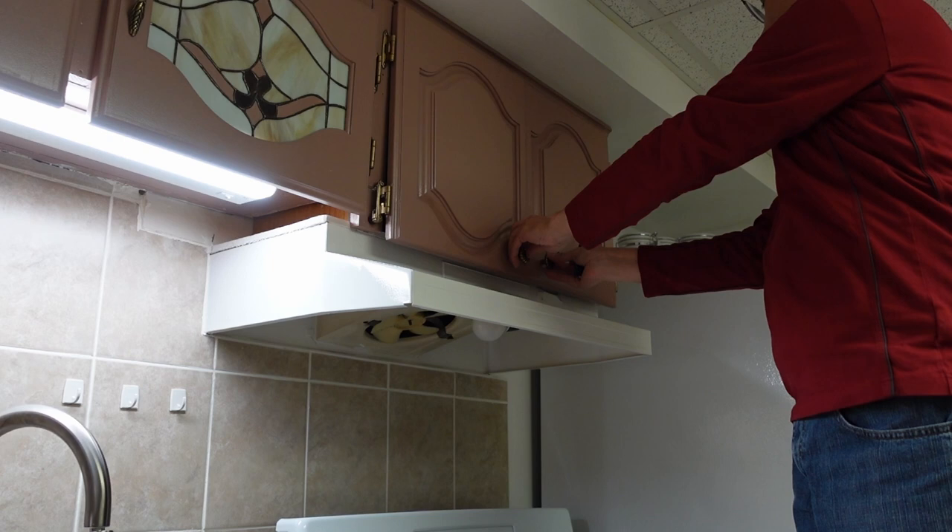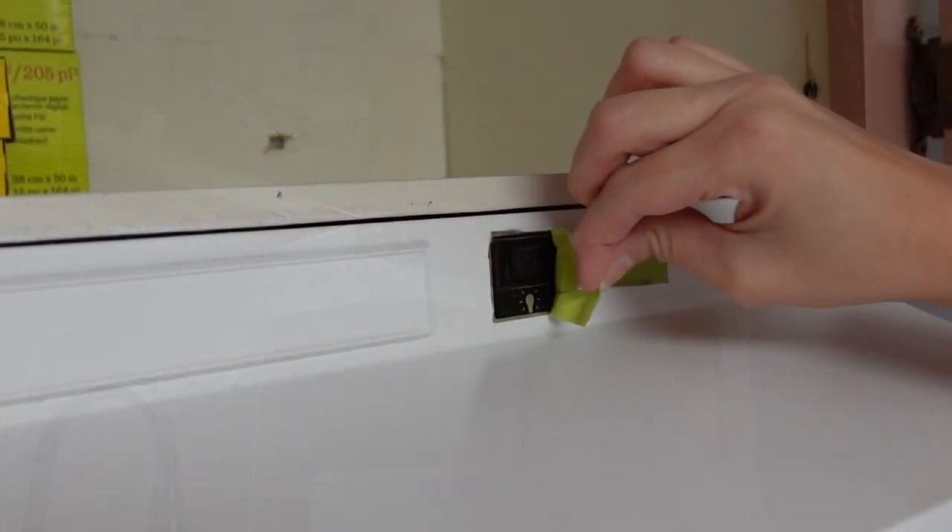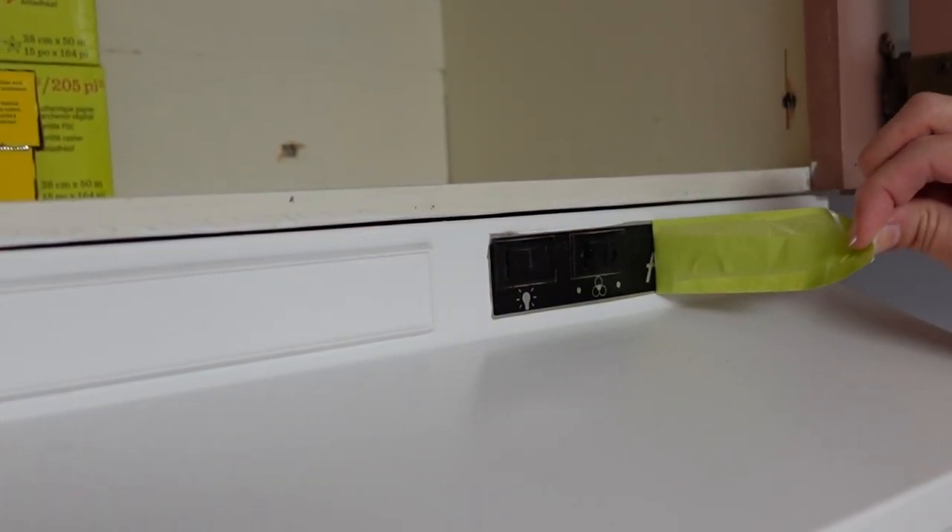You can't wipe down the actual range hood for 48 hours — that's a perfect excuse to order in instead of cooking.